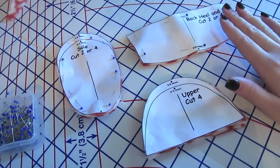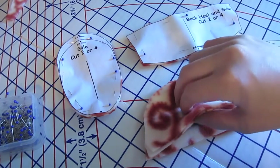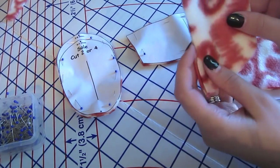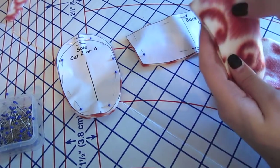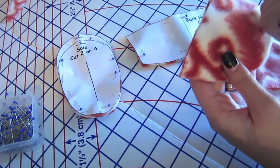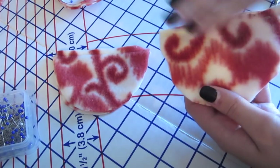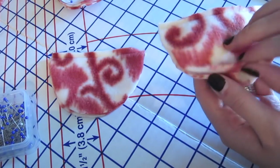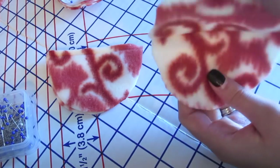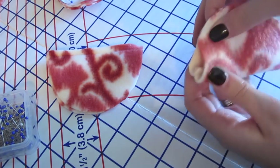Once you have all your pieces cut out, I'm going to take the upper pieces and separate them — two in one pile and two in the other. Then I'm going to put my right sides together and stitch all along this straight edge at a quarter-inch seam. Now I have both pieces stitched together. What you're going to do is open that up and turn it so the wrong sides are together and match those edges.